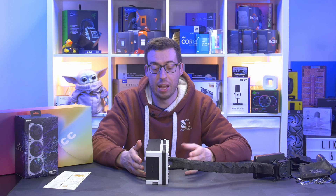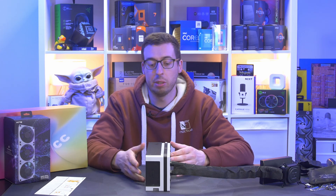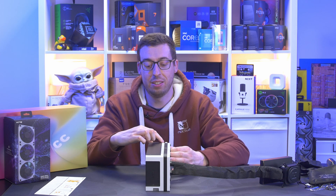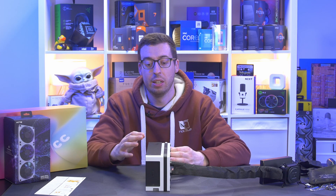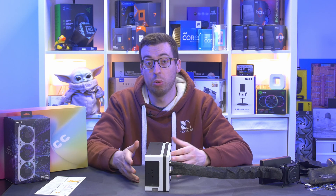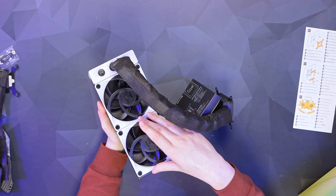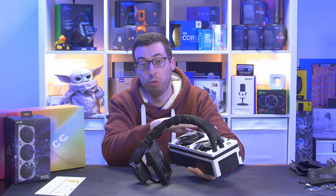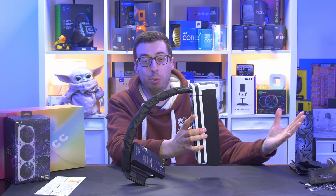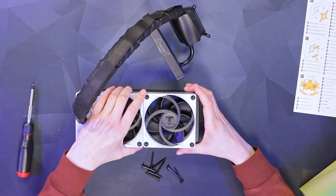Look at how thick that radiator is — 52mm thick! The fans are also 30mm, which will push more air, rated zero to 3000 RPM. One thing I'm curious about is how loud these fans get, because we've got a much denser radiator than the standard 28mm thickness, so we're going to have to push these fans a lot harder to push air through. Turning it over, you can see the fan frame — currently set to pull through the radiator.